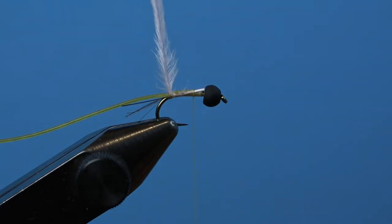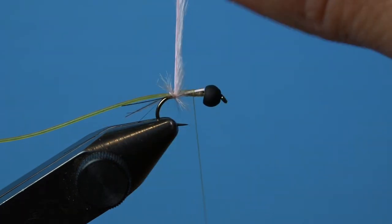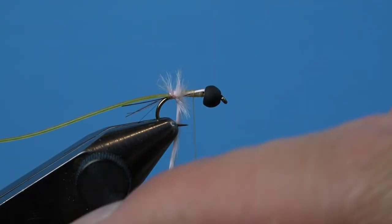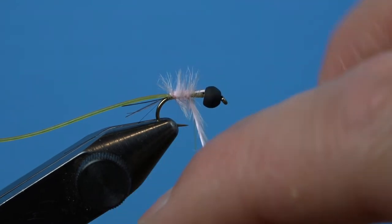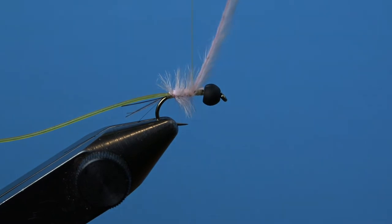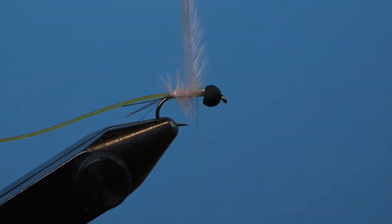Bring your thread to the front of the fly before beginning to wrap your materials forward. Starting with your ostrich hurl, make consecutive wraps forward to about the three-quarter point on the hook shank. It doesn't matter how this hurl looks as you wrap it forward, because it's only meant to be a buggy highlight to the body of the fly. Make two or three securing wraps at the front of the hook, and then a few wraps in front of the materials just to lock it into place before you trim any excess hurl.